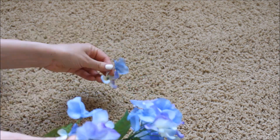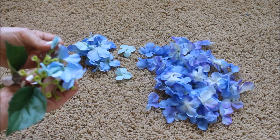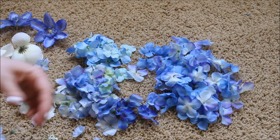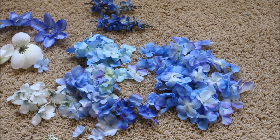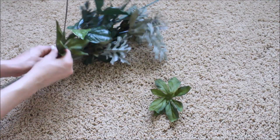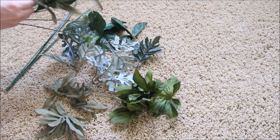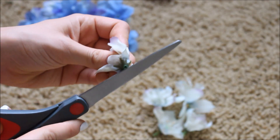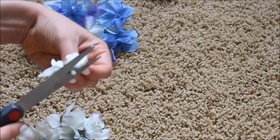To start off I'm just taking all the flowers off of the stems and organizing all of them. Now to get the flowers to stick to the bra better, I'm going to the back of them and cutting off the little plastic end.